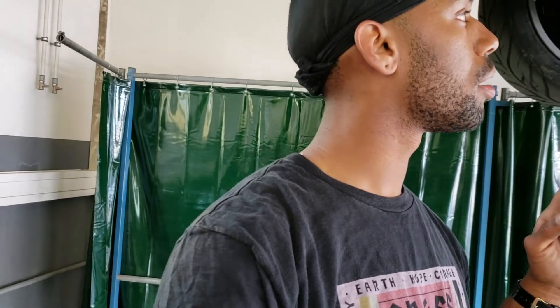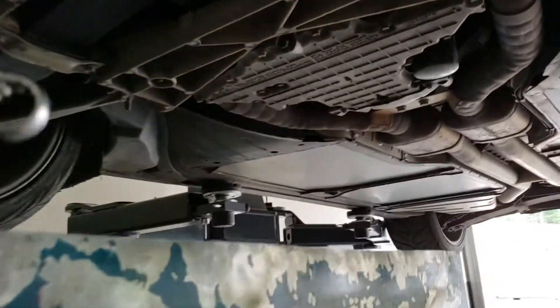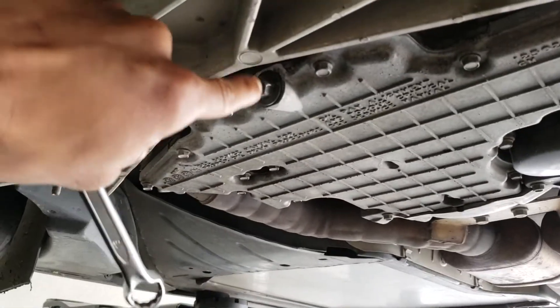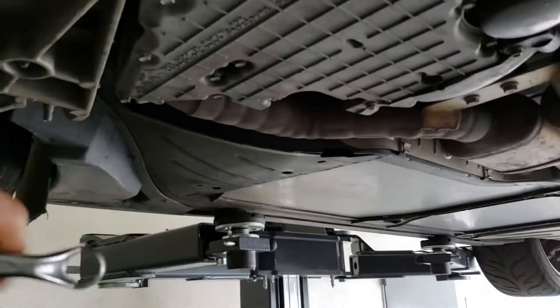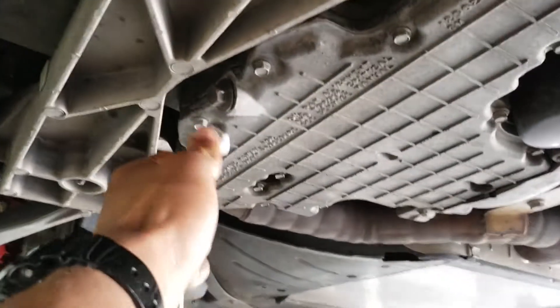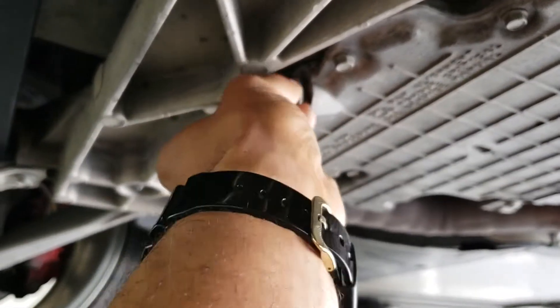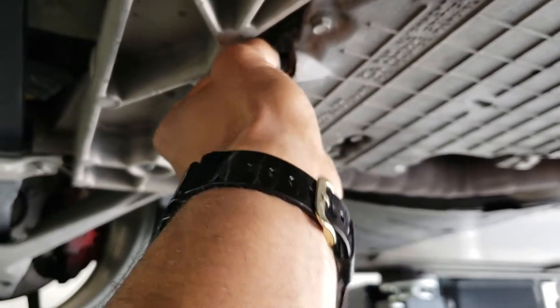Starting with the oil change first. The drain plug location is right here and the stock socket size is 15mm, so I'll bust that off. Once you break it loose it should come off by hand, but watch out because the oil may be hot and it will come shooting out.